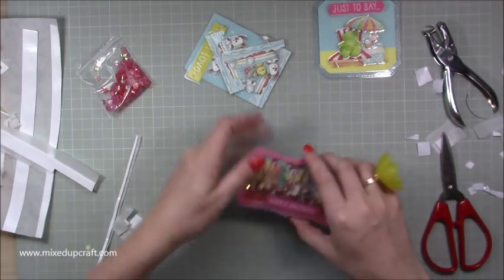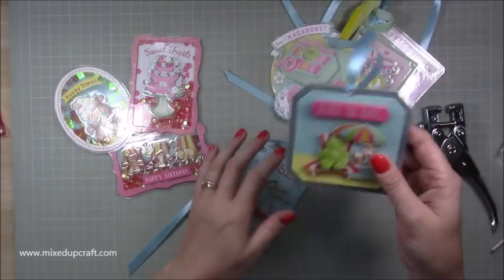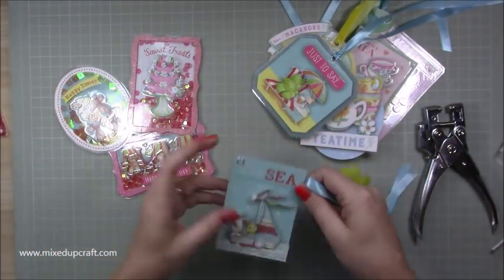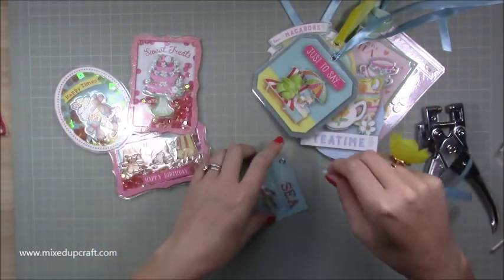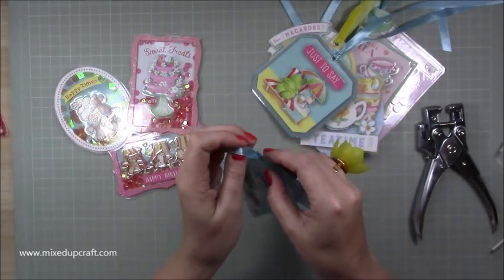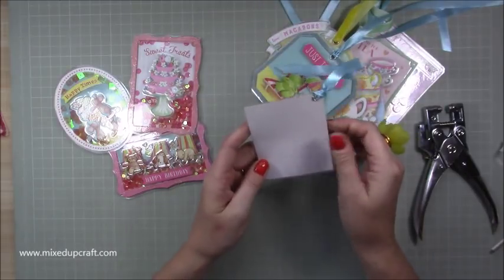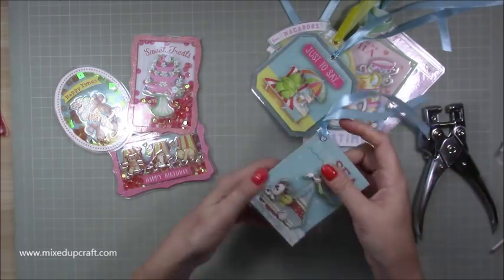You can see all that dimension - it's just a really fun shaker tag, I love that one. Now I'm going to finish the last one with the same process. Pop the ribbon through, ready to go on whatever it is. And then this one - look how cute that is! The little dog, he's just got such a sweet face. I'm threading through a matching piece of ribbon on the corner and there you go. I've still got to put my plain paper on the back so I can write on it, but they are ready.